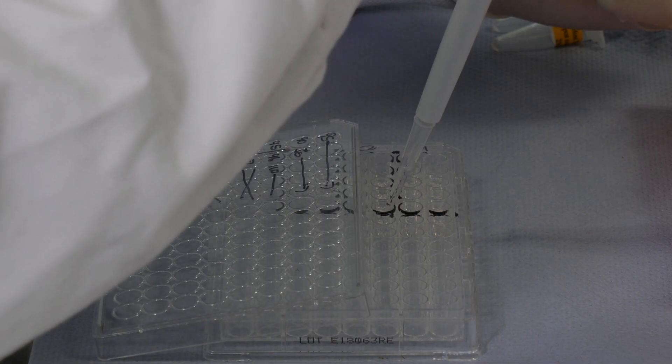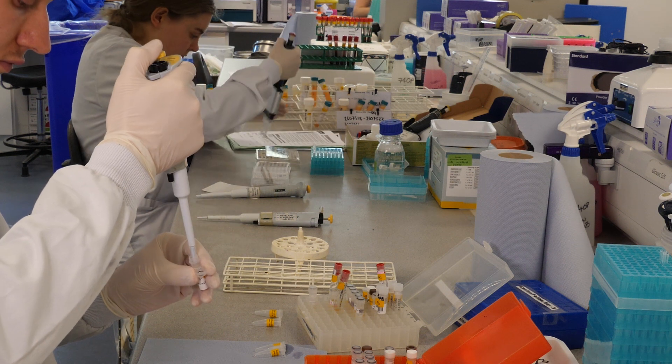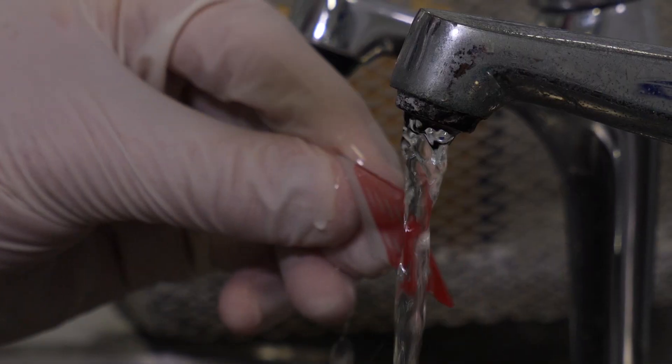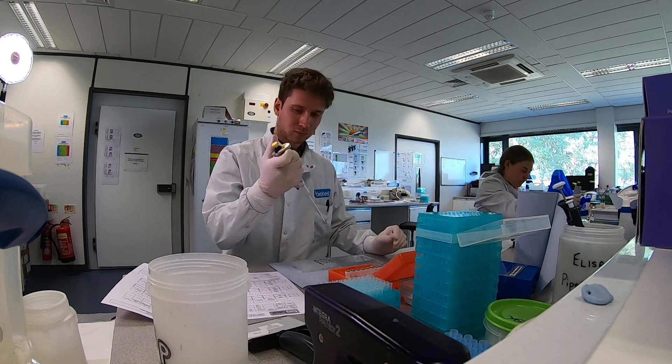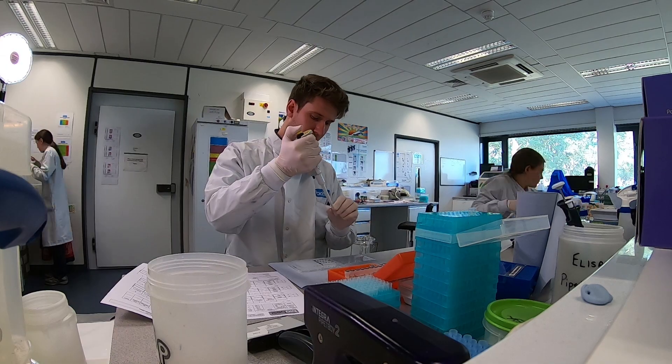One of the most common IFA tests we use here is for Toxoplasma. This is where the antigen is fixed to the slide and we then add the sample to the slide. Any antibodies in the sample will bind to the antigen, and we then wash off the slide and add fluorescently labelled anti-species antibodies. These then bind to any antibodies that are bound to the antigen which are attached to the slide.